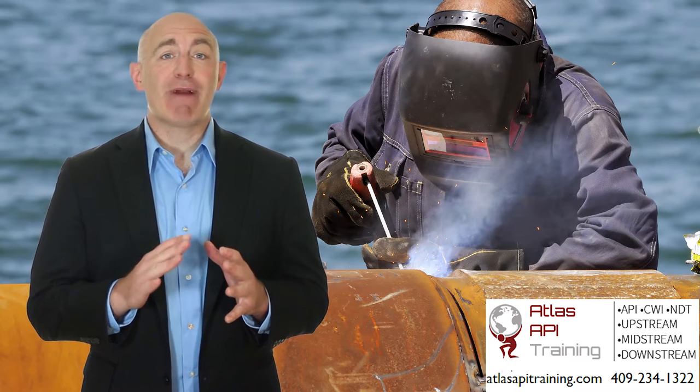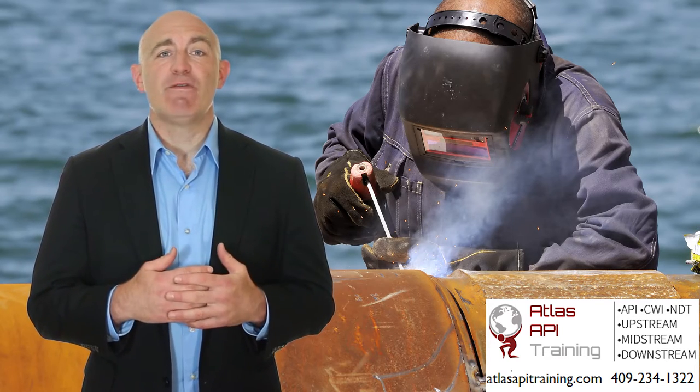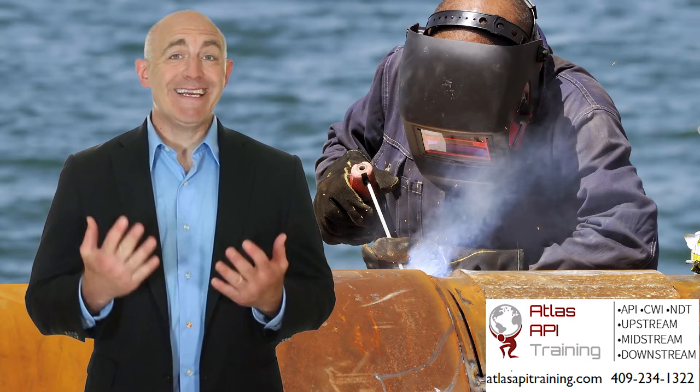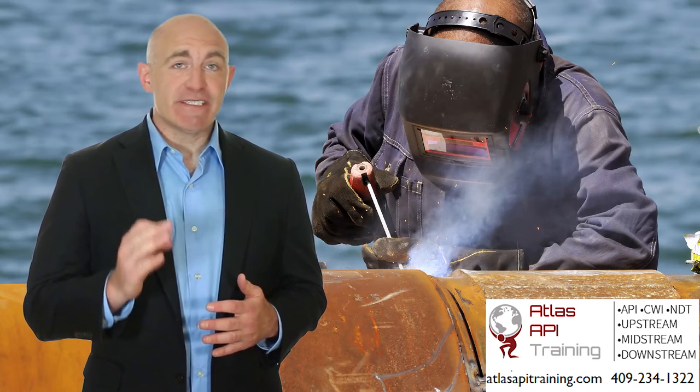The subjects covered apply practically anywhere with welded piping and where quality control follows the industry standards. The information covered is invaluable for a new inspector breaking into the QC trade. Why take years to learn these things on the job? This training will give you a serious edge over the competition.